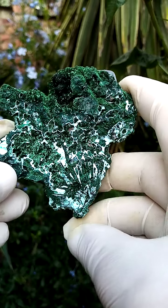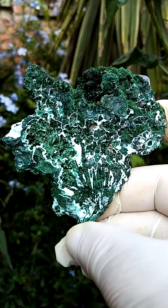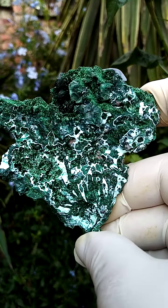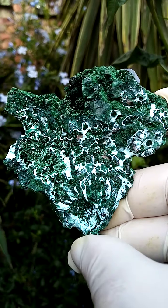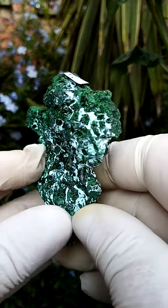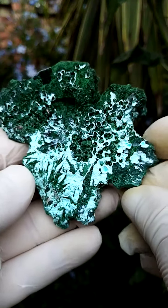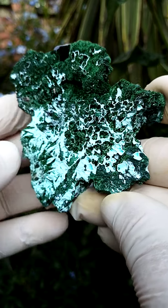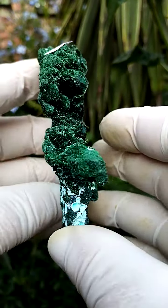Another masterpiece from the Mashamba West Mine in the Katanga. We have a solid crust of malachite which has been intersected with chrysocolla — you see the pale blue to white material going around. This one I would have on a stand going around like this. And what is very, very aesthetic about this piece is the artistic underlier — all those little formations.